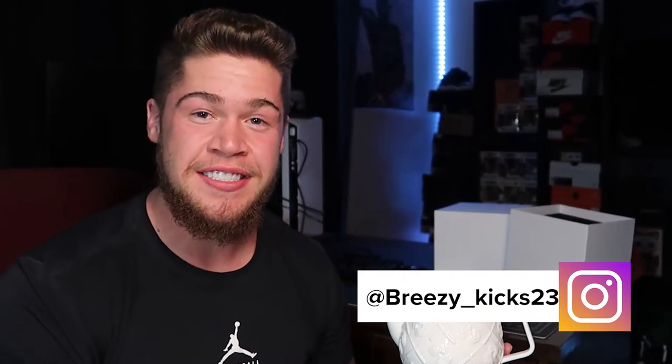Alright guys, I'm out. I don't even know what to say. If you're new to the channel, make sure you subscribe, hit that like button if you like the content, follow me on Instagram — it's Breezy underscore Kicks. A teapot. We out.